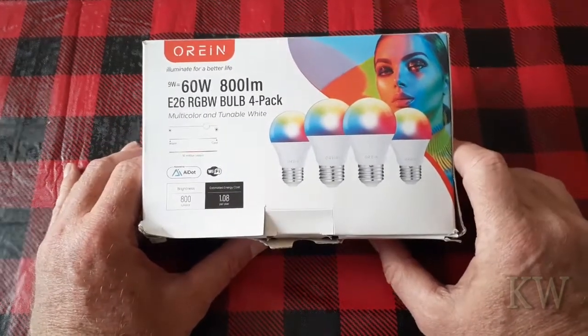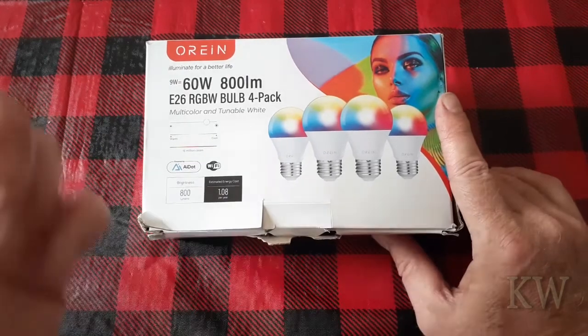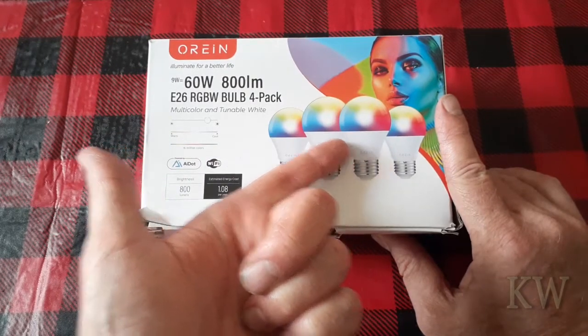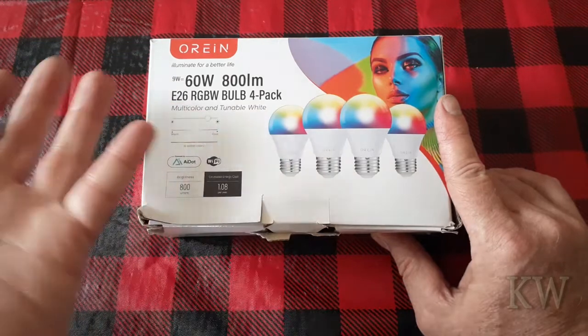Very inexpensive, and I'm really impressed with them. They're fairly bright compared to other RGB LED bulbs and have some neat features, but you're going to have to download their app and install it to Amazon Alexa to get it connected and control it that way. The instructions in the box are wrong — just wrong. So follow my instructions.